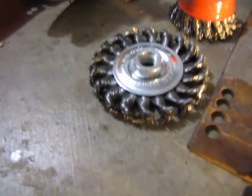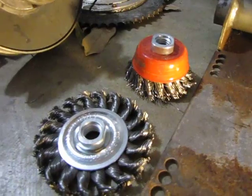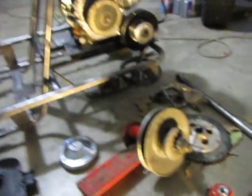I used this thing called a wire wheel and a wire cup. I got two wire wheels and two wire cups at Harbor Freight — ten bucks. Pretty good deal.